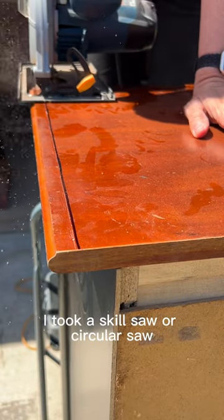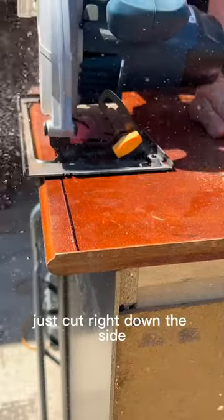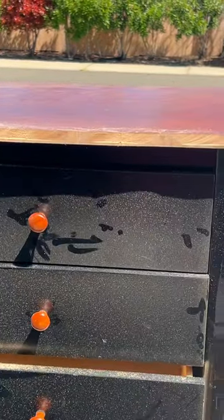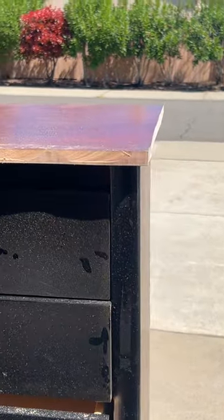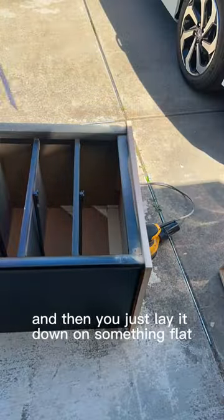I used a skill saw or circular saw, but you can do this with a jigsaw as well. Just cut right down the side. I cut all three edges and then you just lay it down on something flat.